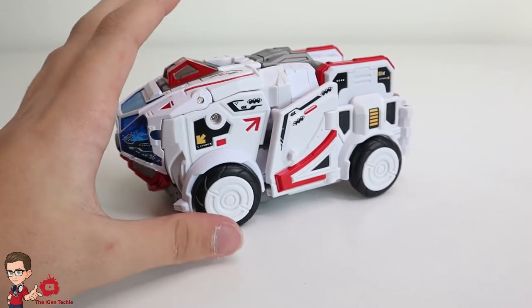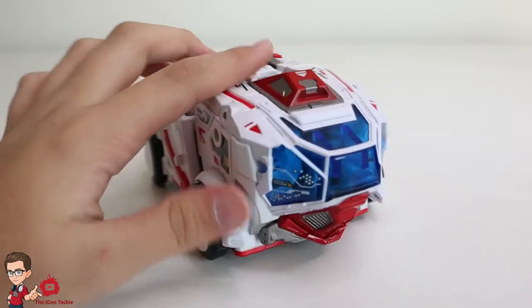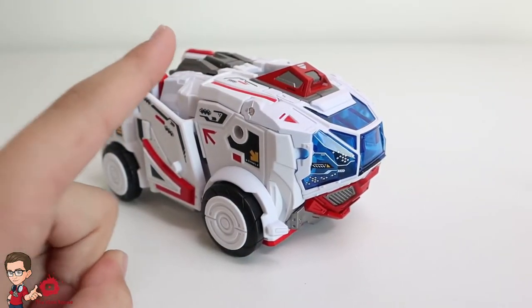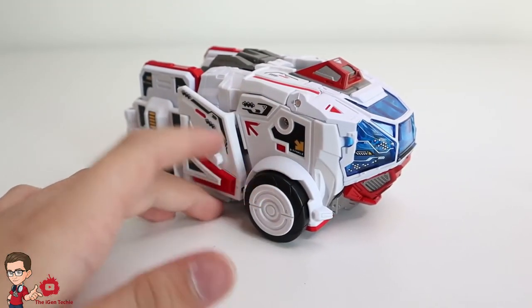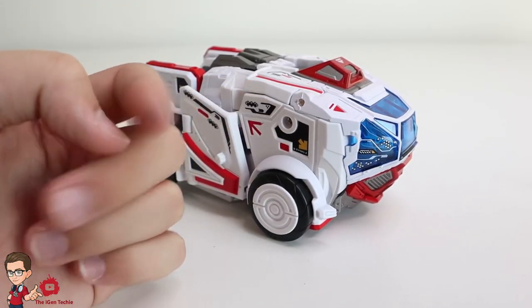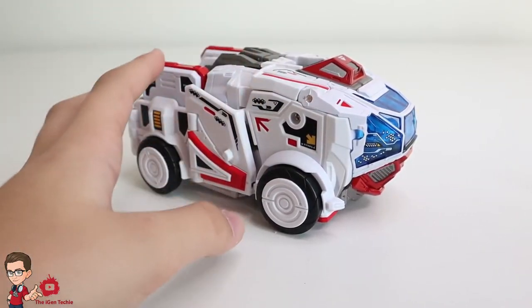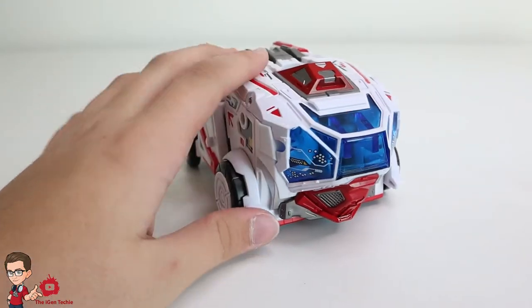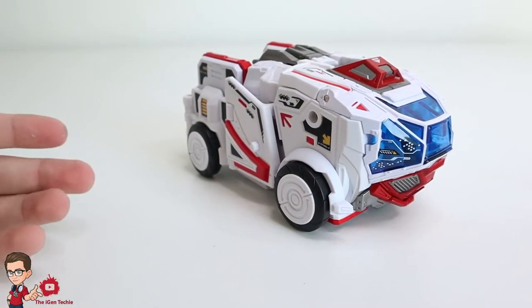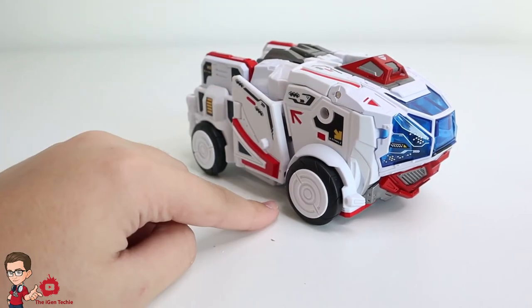It really does remind me of the War for Cybertron and Fall of Cybertron games. This is really nice — a really nice figure. If you want to pick it up, pick it up. I think they're going to make more oversized figures of these. Maybe they're gonna make Bumblebee, Cool Jumper, Optimus Prime — maybe. But yeah, this is really awesome. Thank you guys so much for watching. If you want to like and subscribe — see you guys next time. Make sure to have a good day and stay safe.